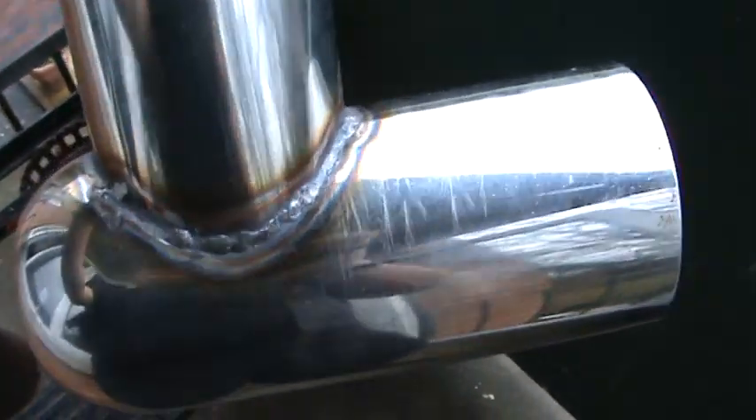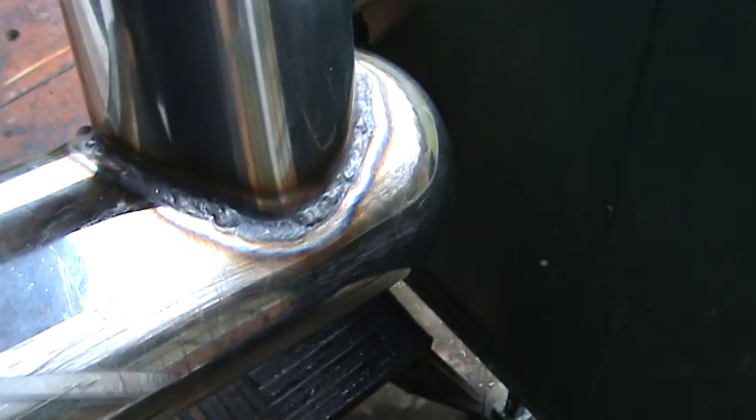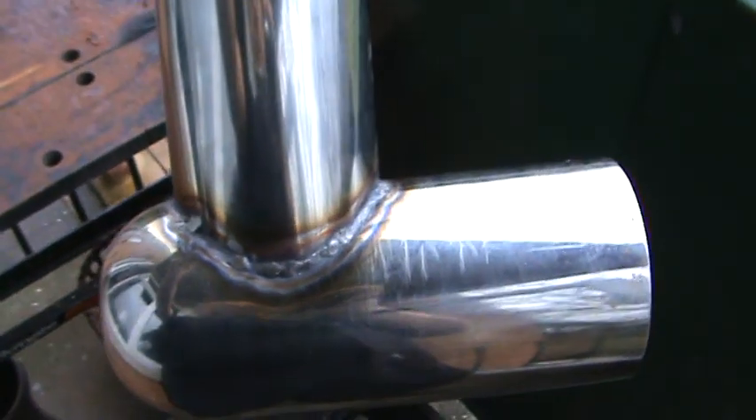The welder I've got is an arc welder and to be honest it just would have kept burning holes through the stainless steel, so I had this TIG welded. But it's done the job and I'm pleased with it.